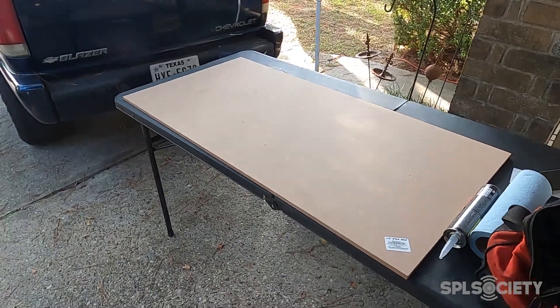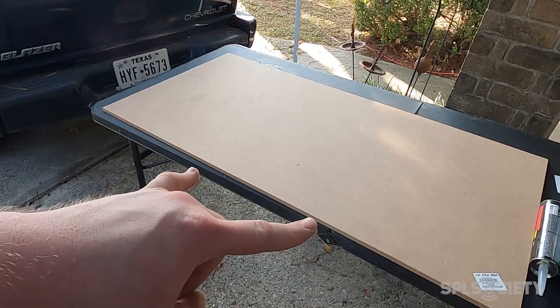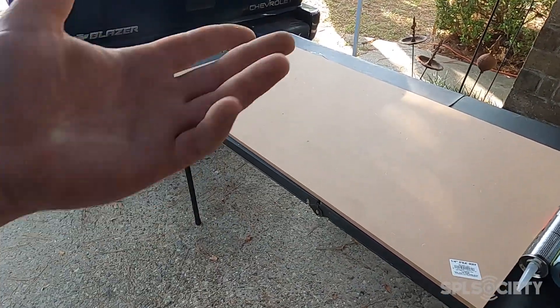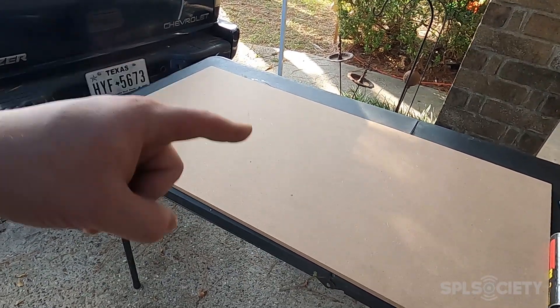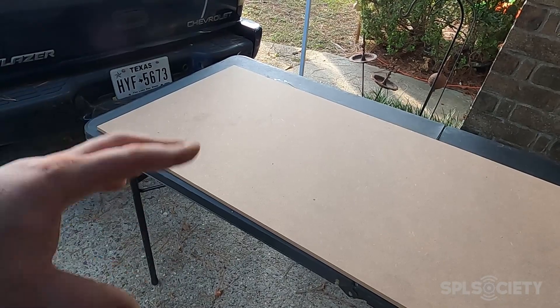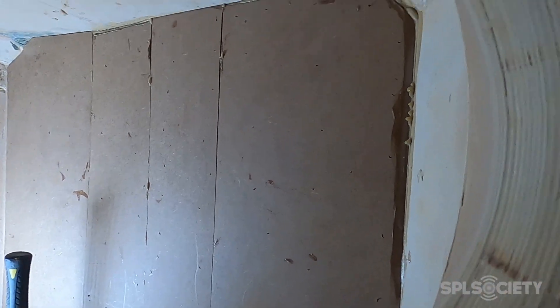Now I'm going to take this quarter-inch MDF, cut it down, and have vertical pieces — because the woofer hole is only eleven and seven-eighths inches wide I can't do one piece since you have to go through the baffle. So these pieces are going to go vertical on top of the pieces I just added. This will allow me to have one smooth surface and go across all the edges to seal them so I don't have any air leaks into the back.